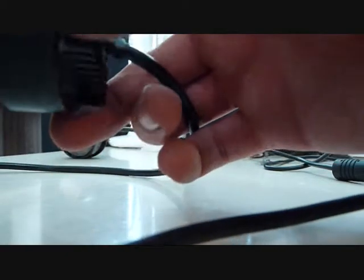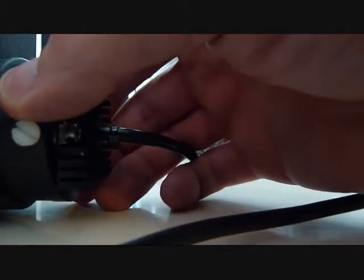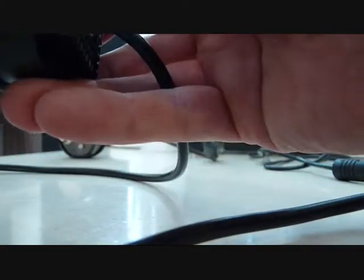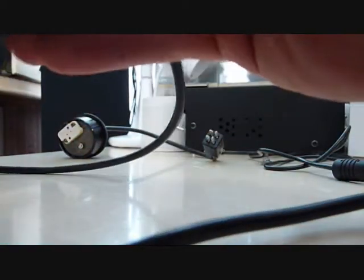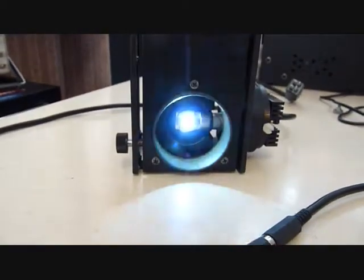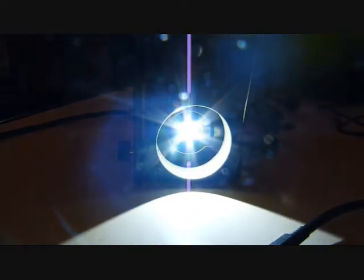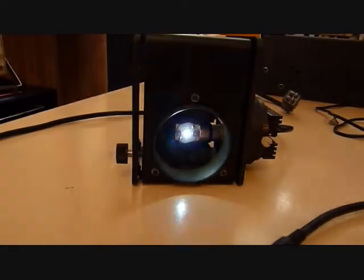I'll just show you how this fits. Really precise fit — it goes into the housing there. You can see it in the housing. And you can see how much brightness there is. There should be plenty of brightness for any application.